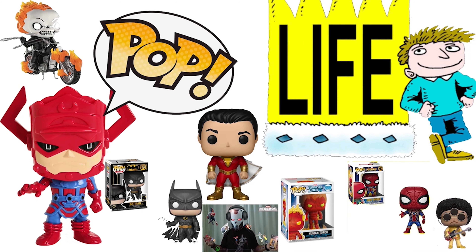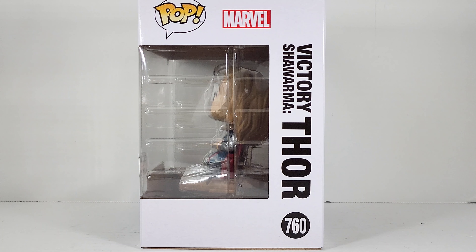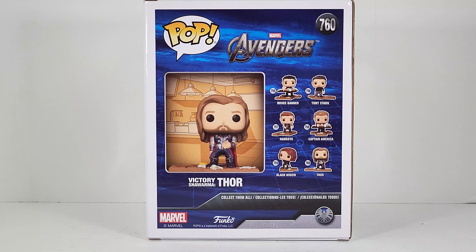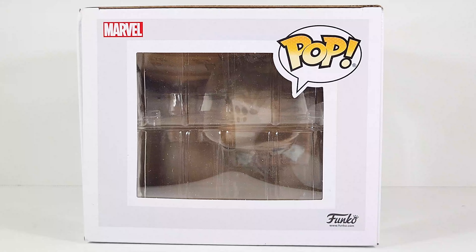This is the final piece of the puzzle. Let's get it. Geeks was popping — Amazon exclusive, pop number 760, Victory Shawarma Thor. This is number 6 in the diorama building wave.